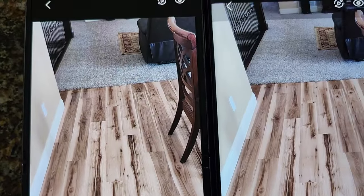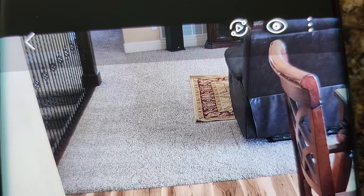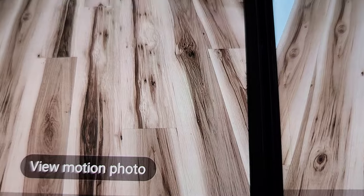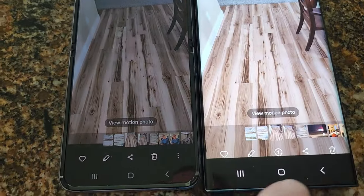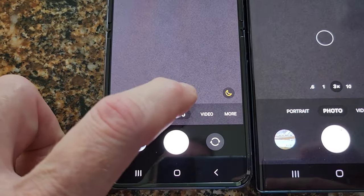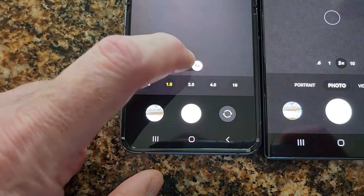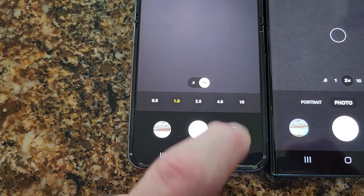Fairly similar. With the outer brightness you can see it's a little better. This one has 1x and widescreen, and then you have digital zooms up to 10.